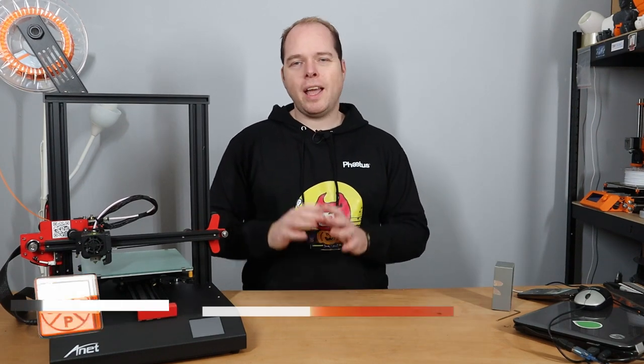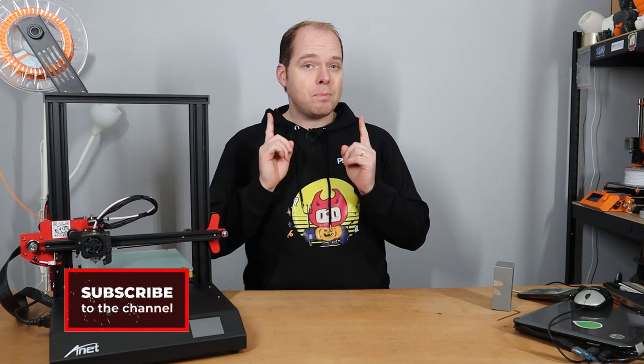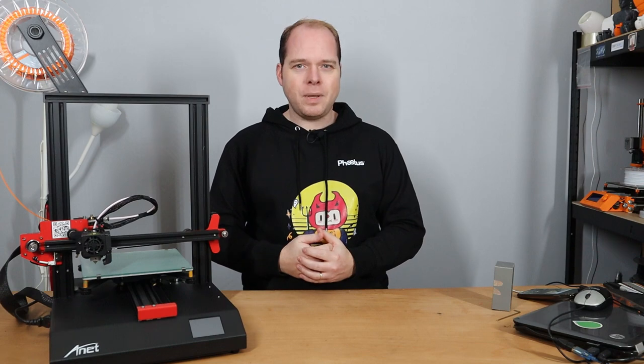Hello, I'm Zachary and this channel is about 3D printing, with tips, tricks, tutorials, how-to, reviews, news — anything 3D printing or 3D printer related you can find right here on this channel. If you're new here and not subscribed yet, please consider subscribing and hit the notifications button to get the latest videos right in your YouTube alerts. And thanks for being here.